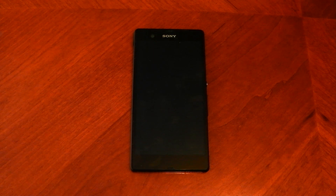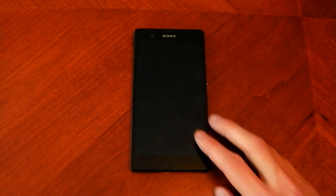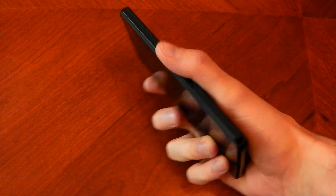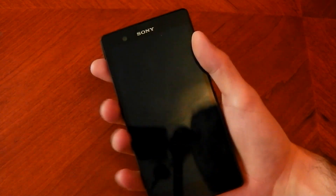I want to give you a quick rundown of the hardware for the Sony Xperia Z, so I'm just going to dive straight into some of these specs. It comes in at a weight of 146 grams, which isn't the lightest nor the heaviest phone out at the moment. But due to its size and its overall build, it does feel very good in your hand. The weight is distributed really nicely across your hand and it doesn't feel very heavy.